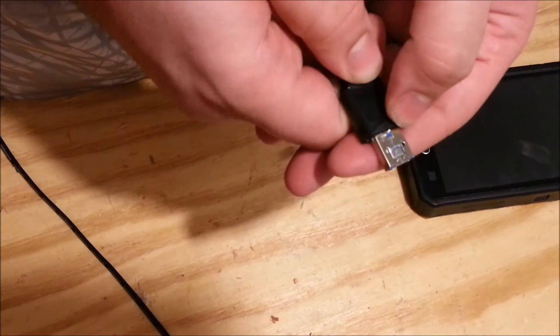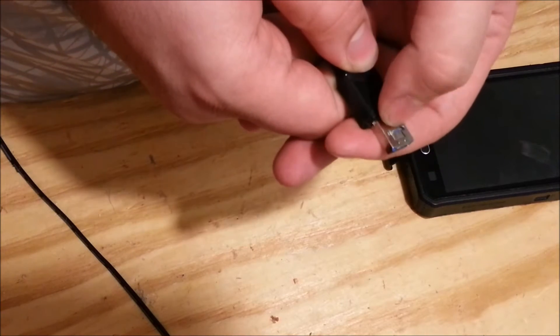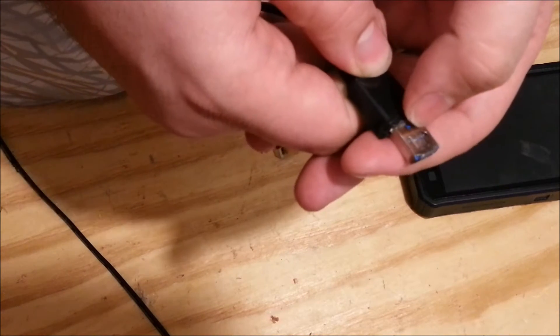It just slides right out — this is a really cool connector. I got it out of a little selfie fan.